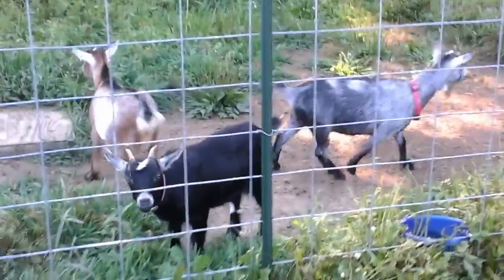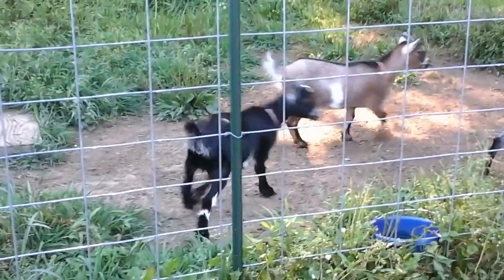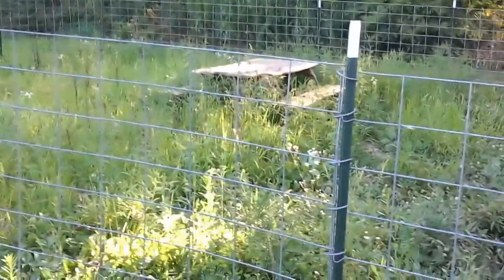This is the second goat video. Here's all my girls — they're outside. This is their pen. It's quite a large pen in the center.